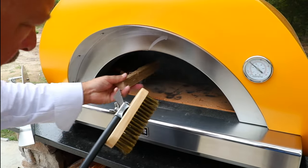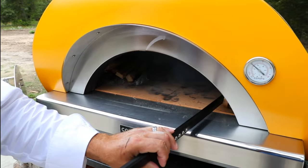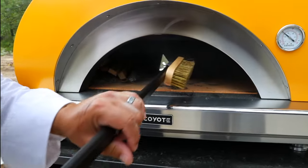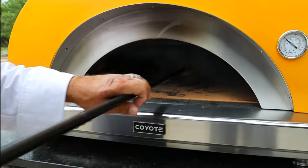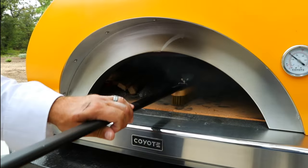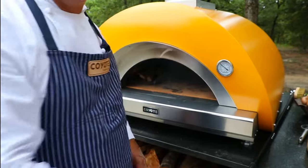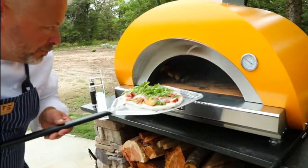Just before I put the focaccia in, I'm going to toss one more piece of wood in to make sure my flames are licking up the side and going directly into those channels. Then I'm going to use the ash brush to clean the surface. Those ceramic bricks are perfectly ready to radiate the heat. I want to make sure there is no soot, no debris, nothing from the previous pizza. This one's ready to roll.